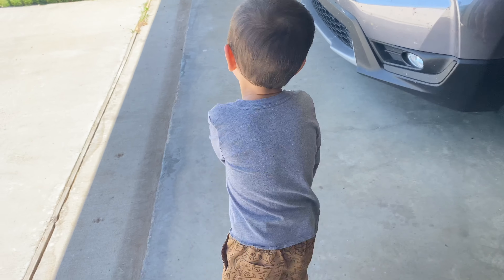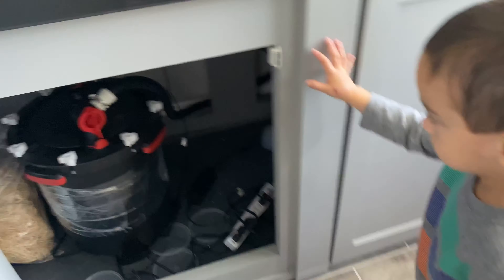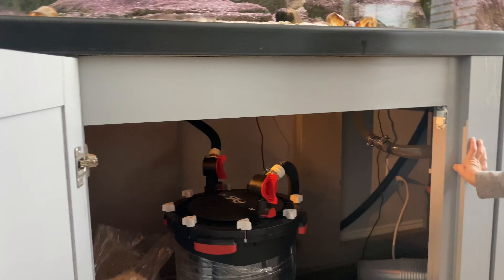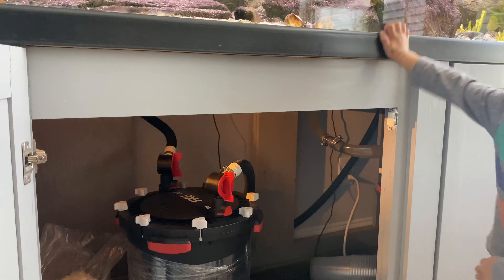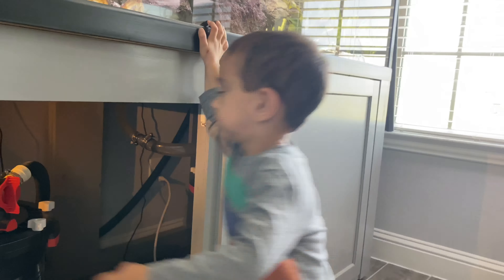Sorry, daddy. The filter? Okay, show me. Right here. Oh, is it this one? Yeah. A filter. Okay, so what do we got to do? Turn the power off first? Yeah. Okay, and then what? And we put it in the tank.